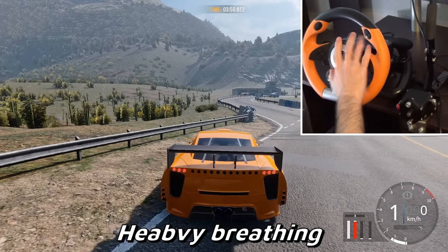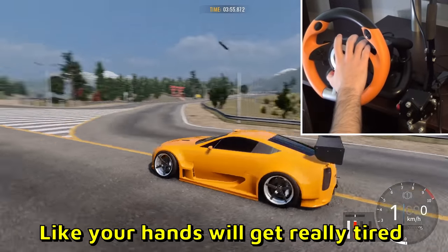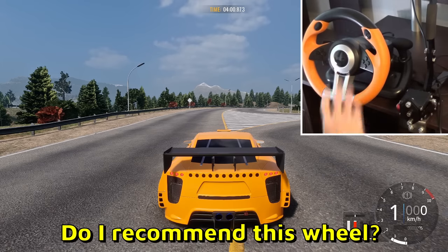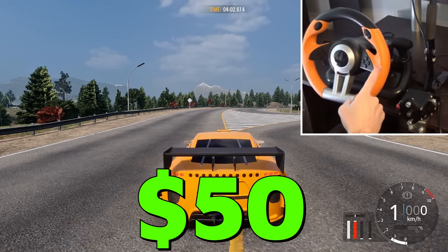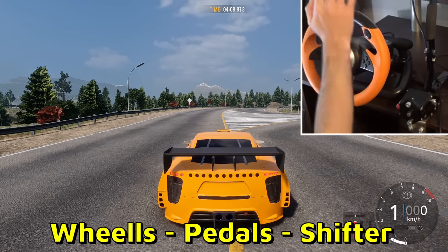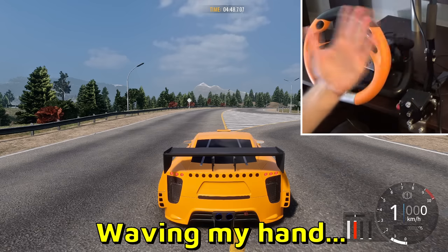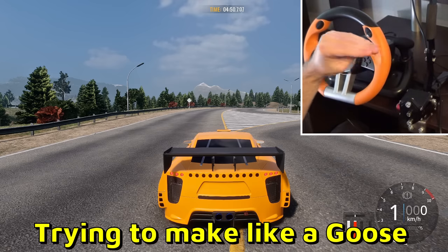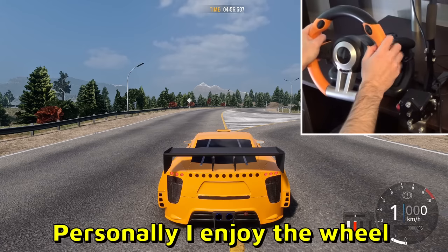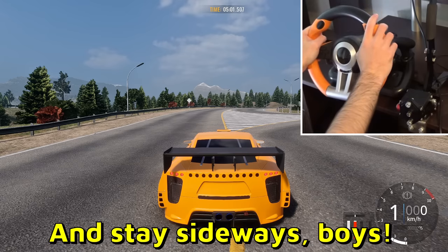I don't recommend playing over five minutes — your hands will get really tired from all the force feedback, it's absolutely crazy. Do I recommend this wheel? Are you kidding me — 50 bucks! The G29 shifter alone is 70 bucks, and this is 50 for everything: wheel, pedals, shifter. Drop a like and subscribe. I love this wheel — you can't even compare it to the G29, this is way better. Stay sideways, boys!